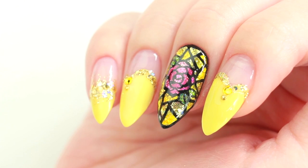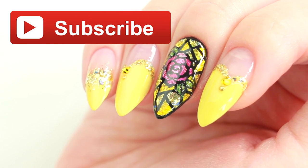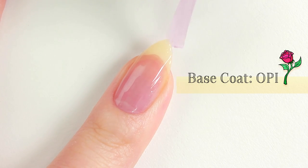Hi, it's Minnie. Before we begin, make sure to subscribe so you don't miss any of our uploads. Let's start by applying a base coat to protect our natural nails.